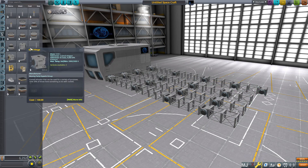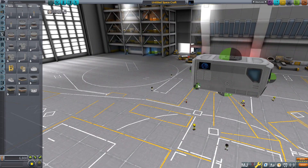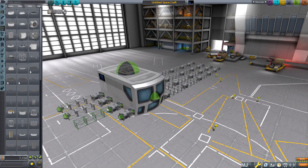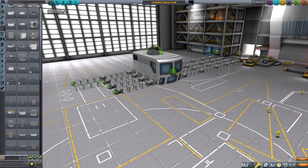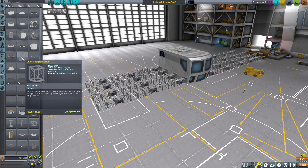I start with an MK2 lander can and start constructing the legs out of a combination of hinges, octagonal struts, and some grip pads. I proceed to do the exact same thing to the other side. Now the purpose of this rover is basically just to scout out a nice relatively flat area to start our base.